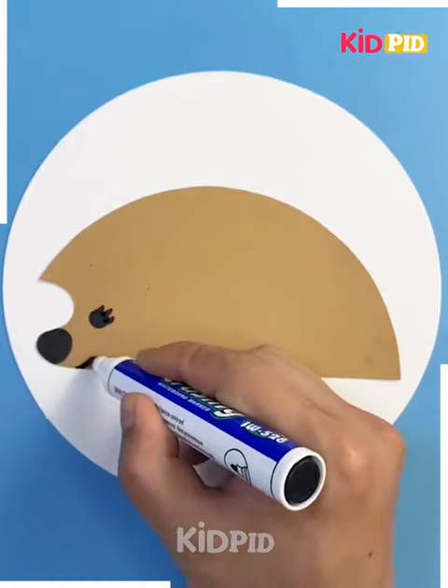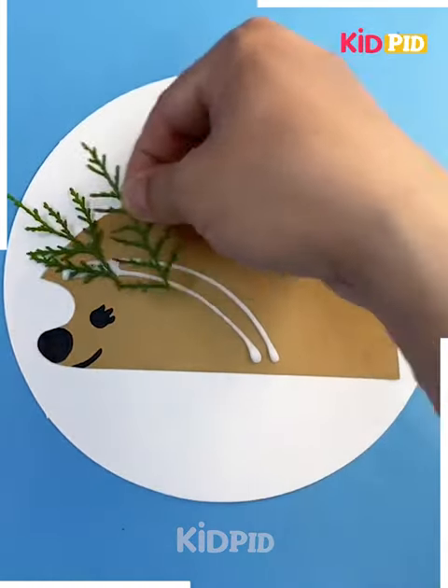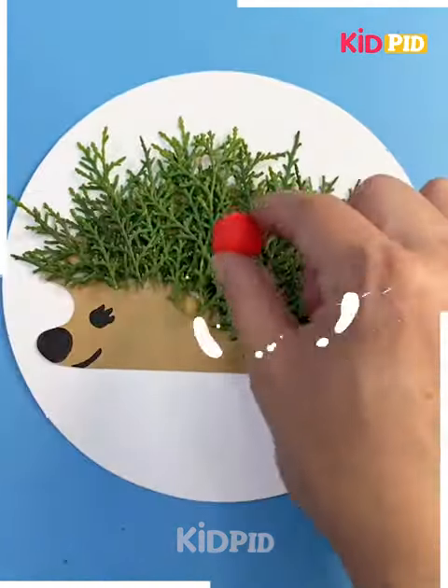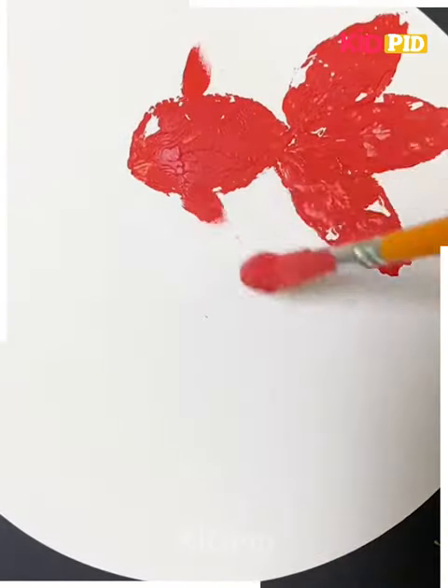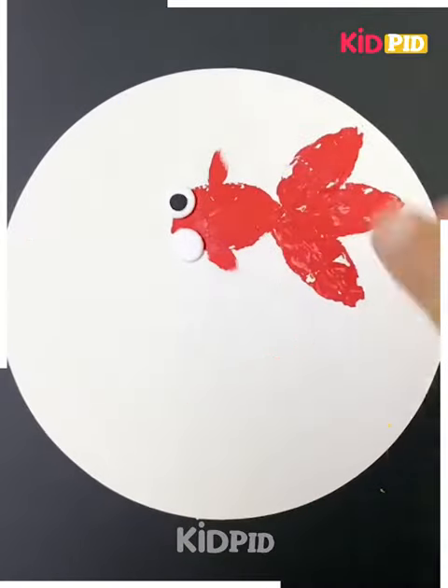We've taken a semicircle cardboard and then cutting it a bit from the front like this shape, and then we are pasting some leaves so our shape is ready. Next, we are taking some leaves and making a pattern like this, and we are completing our fish.